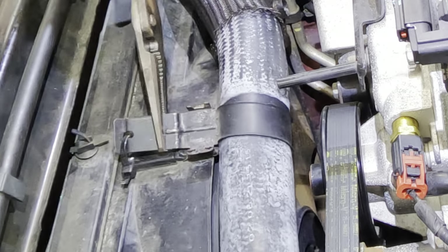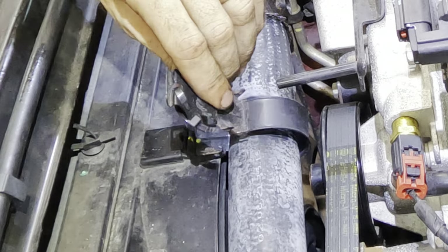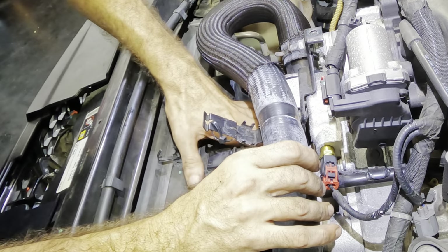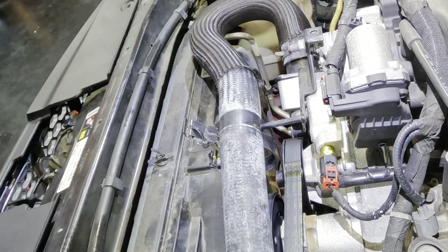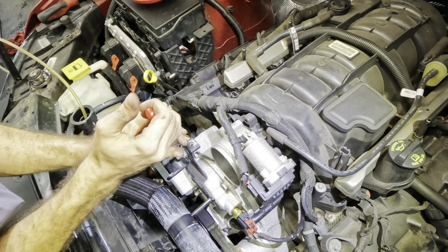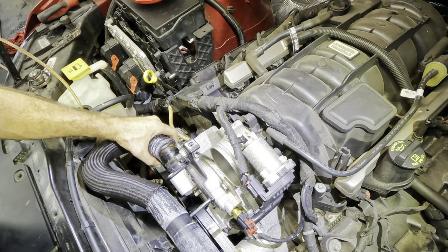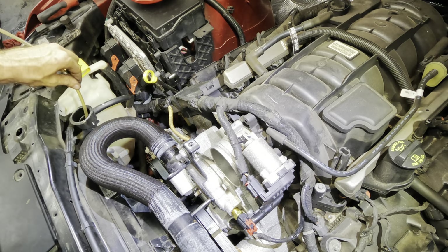Does this thing even really count as a Jeep, or is it something else called a Jeep? I think it's something else called a Jeep. I do think I need to pull the fans out, and this hose is very much in the way so I need to remove it too. I didn't want to spill coolant, but got to do what you got to do. I've got an evacuator inside the radiator right here, trying to evacuate as much as I can.